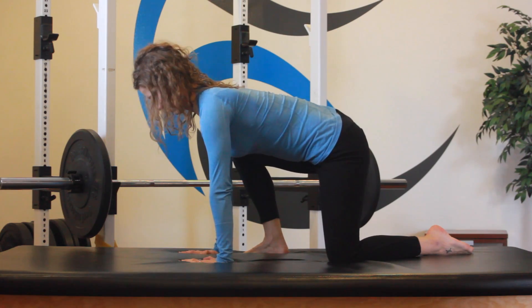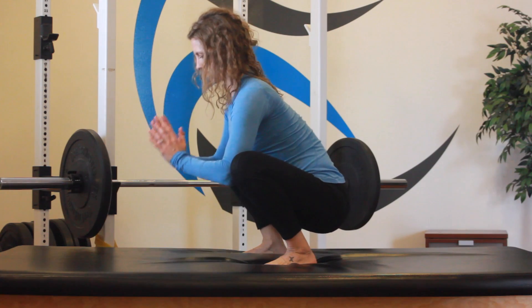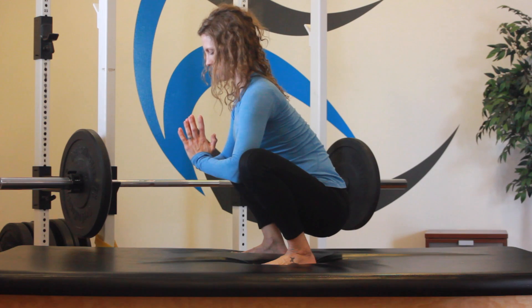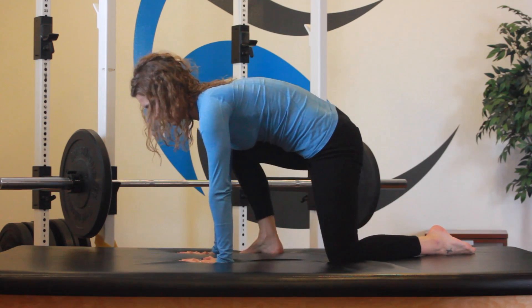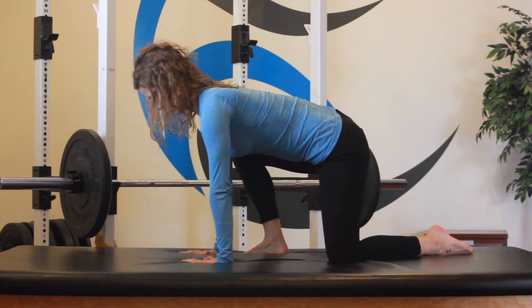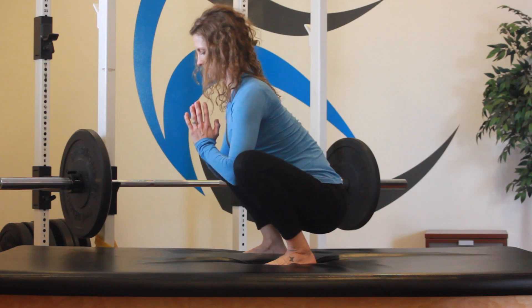I want your focus here to be on intra-abdominal pressure, breath, and stability and neutrality of your spine, keeping your spine upright as you move slowly through each movement. Throughout the functional progression, we should be able to tell you to stop at any point in these activities and you have enough control to do so with stability.